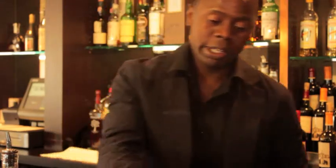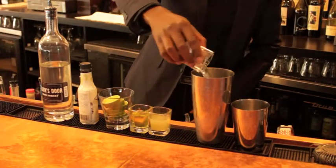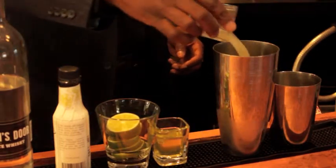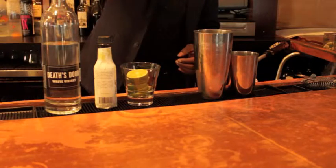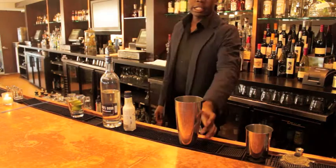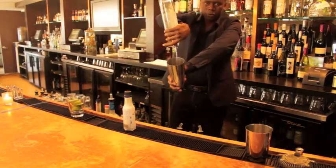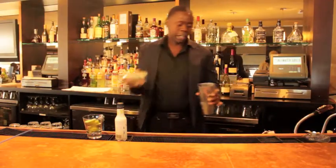In life, as in cocktail making, balance is very important. And we want to start with our cheapest ingredients to the most expensive one. So first I'm going to start with an ounce of Simba syrup. Second, ounce of freshest piece of lime juice. Third, we're going to add our egg whites. And lastly, we're going to add our whiskey. Now we're going to give this a real healthy shake.